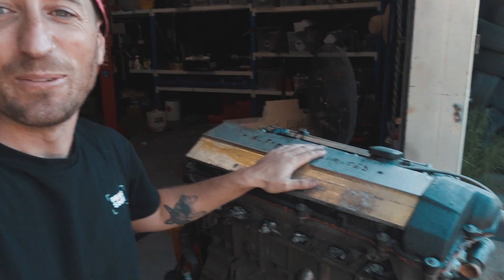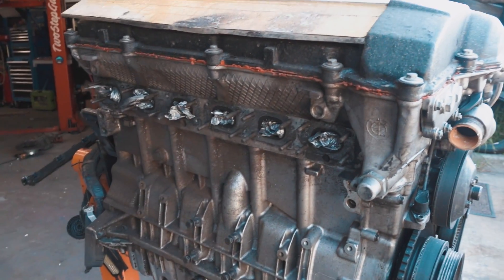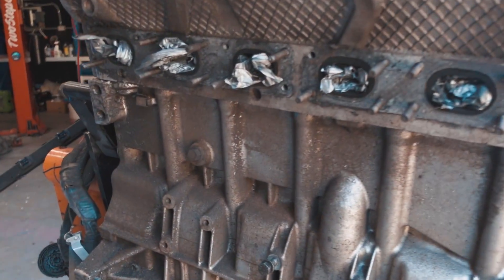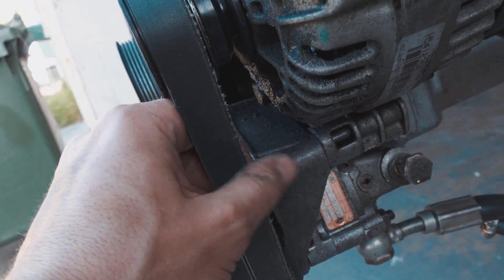Welcome back to another episode of our pro E36 drift car build. Today we're doing engine stuff - I've been very excited about this for a long time but had to exercise patience whilst we did other important things. We are now here and ready. Look how filthy this thing is - the engine is exactly as it was when we pulled it out of our old shell, absolutely covered in gunk, and the drive belt has seen better days.